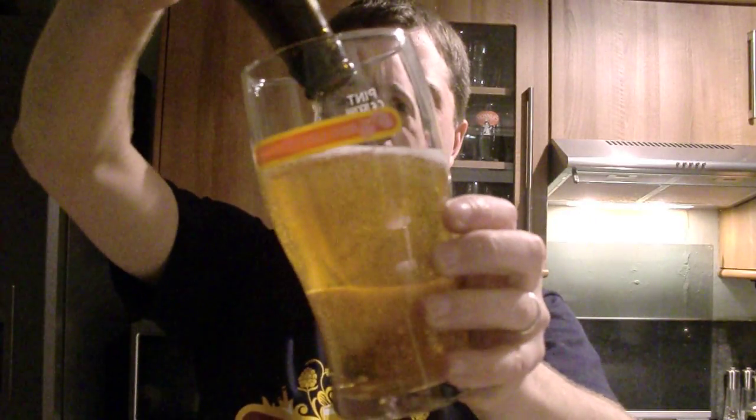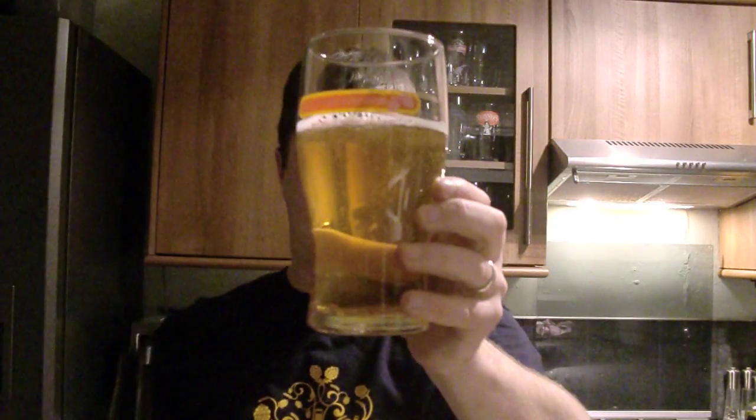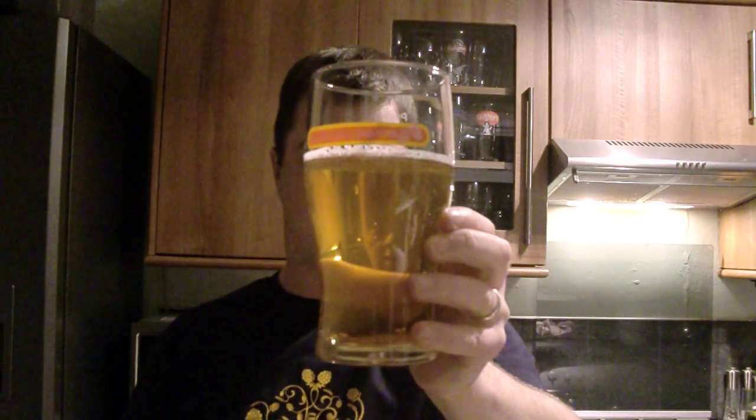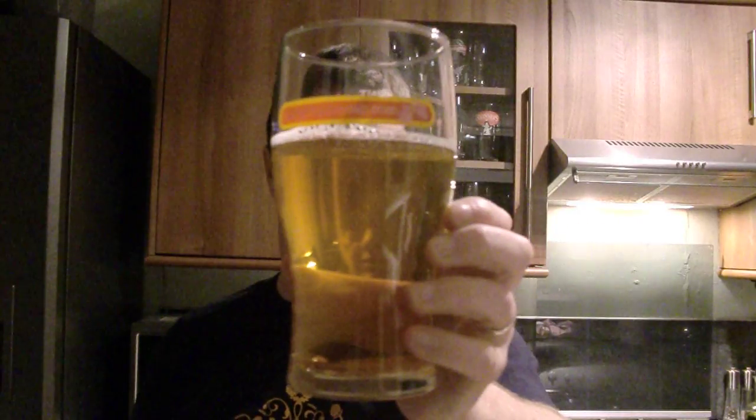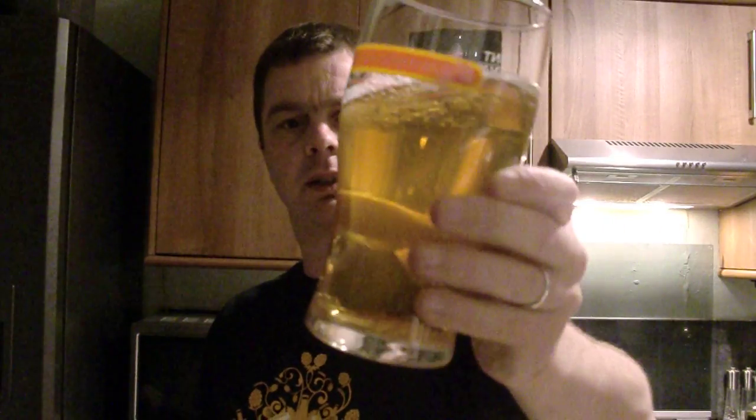It's coming out, no head at all. It's got a little bit of carbonation going on. It looked to be very flat but no, it does have carbonation. The appearance is no head, golden in colour and just a bit of carbonation going on.